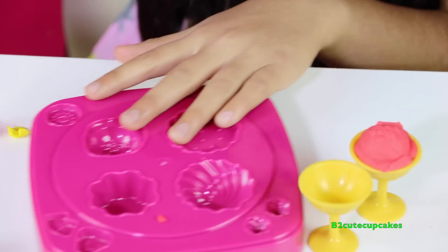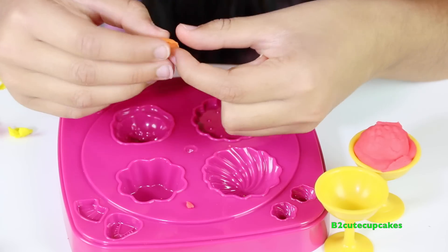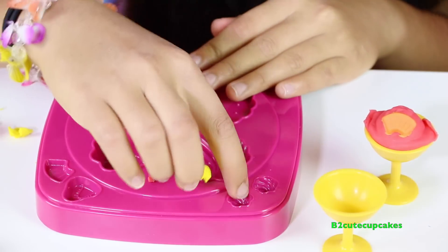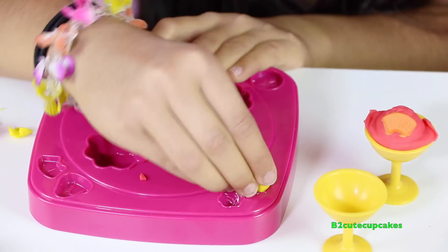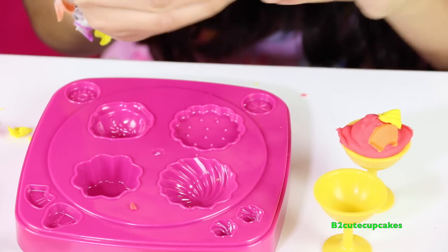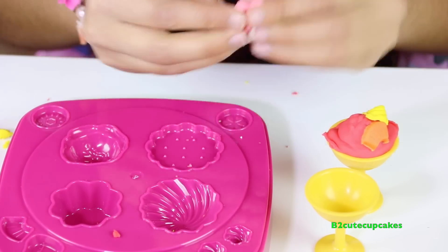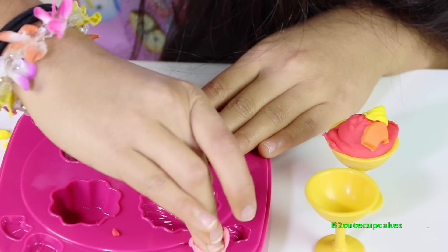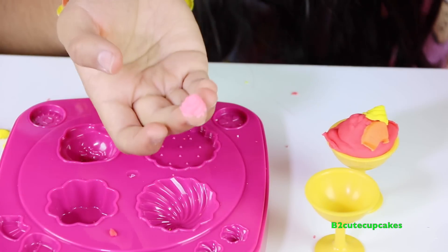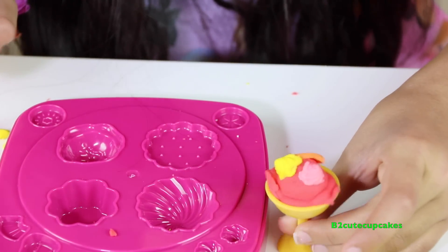Now we're going to put our orange into the ice cream sundae. I'm going to make two more scoops and then make them yellow. I'm going to mix in pink using red and white — alright, let's mix them. Here's our pink. Let's press, get it out, and remove the excess. Wow, they look so cool! Alright, there's our first ice cream sundae.